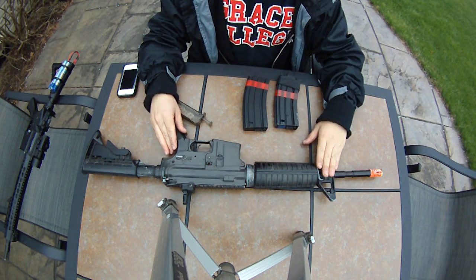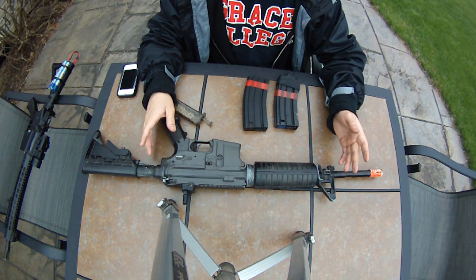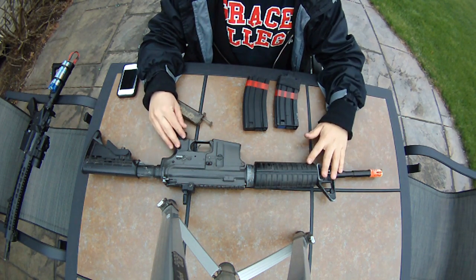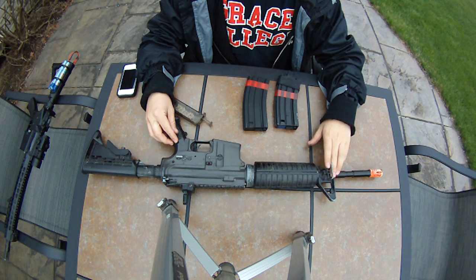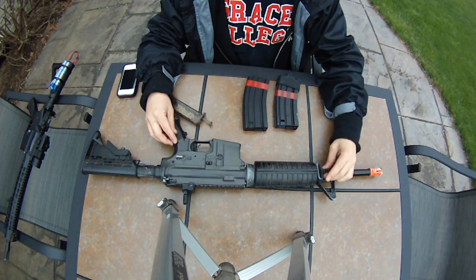This is pretty much bone stock, so let's just go over it. We're going to start from the back and go to the front. I don't have my chrono because it's out of batteries, but generally JGs right out of the box will shoot upwards to three — between 380 and 410.